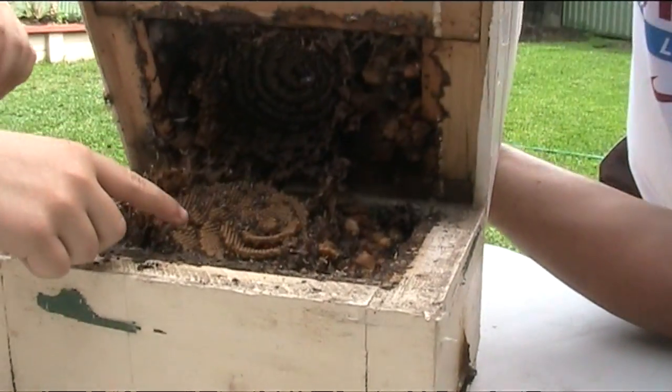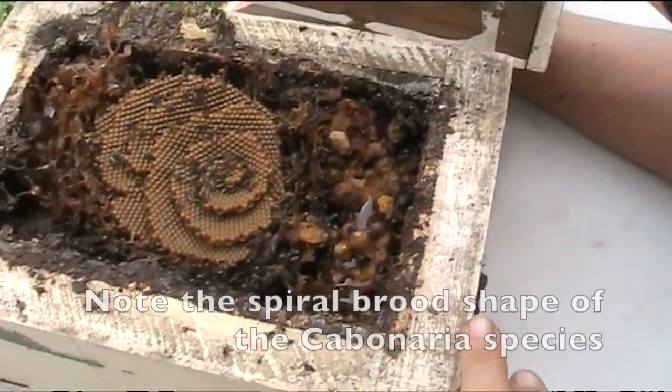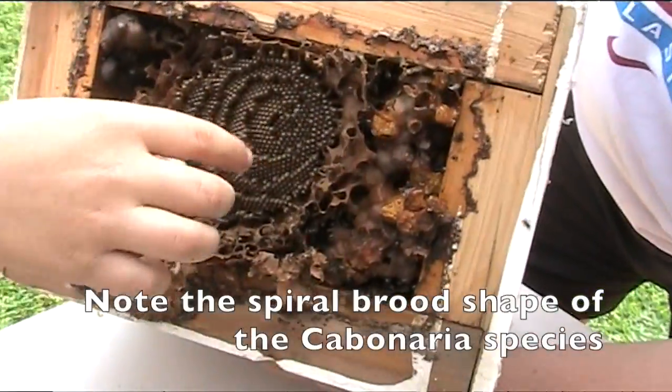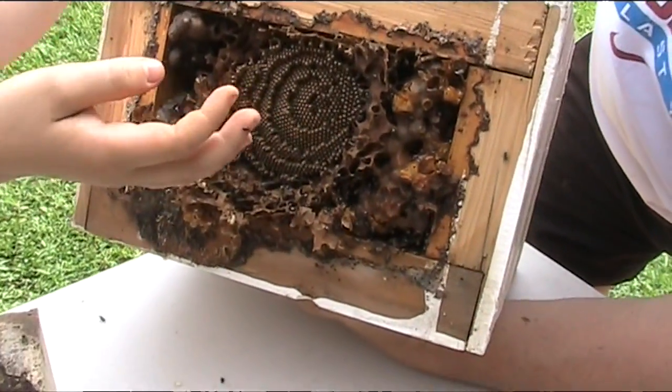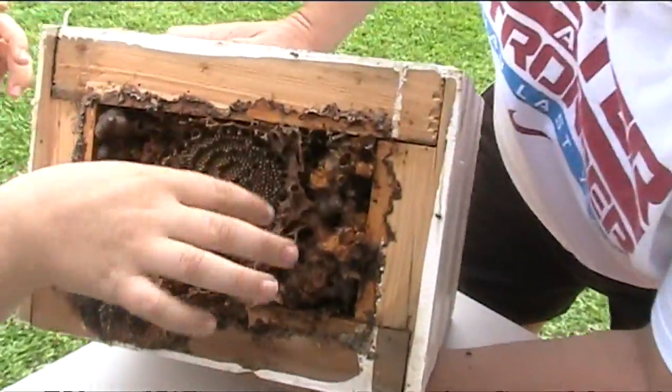See the brood there and the honey and pollen pots. There's the other brood — another half of the brood. How would you describe the brood? It's a spiral shape.